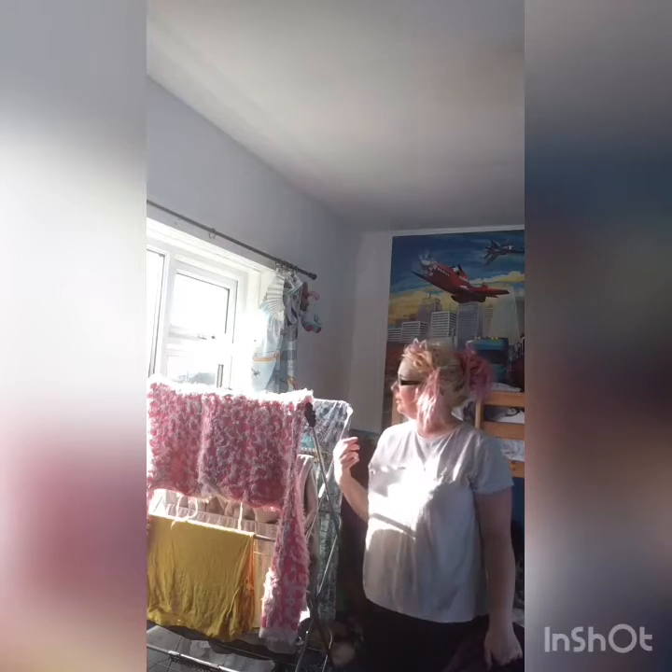Hi guys! Do you know how you do your washing and then outside you think, oh no, it's raining or it's snowing and it's just damp and horrible, and then you think, I've washed all these clothes, how am I going to get them dry super fast? Well, I've got a little tip for you.